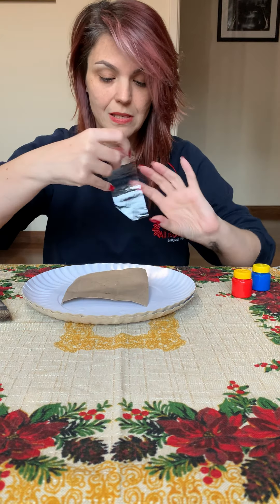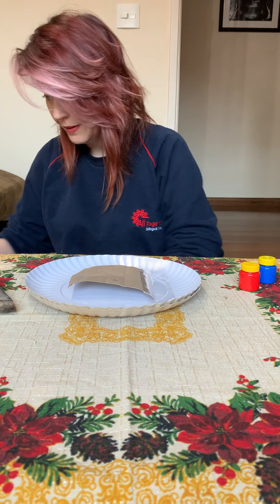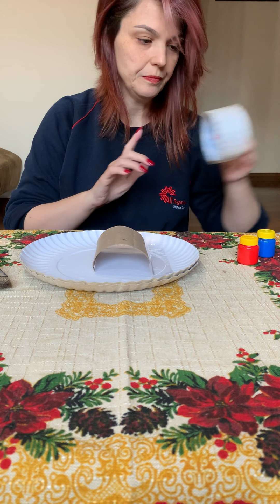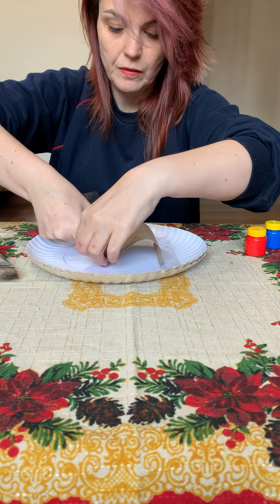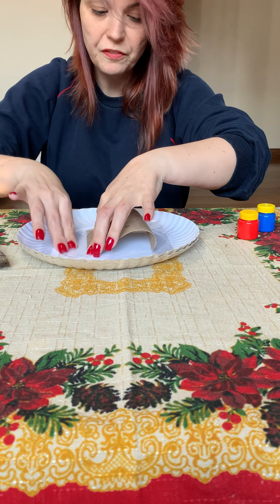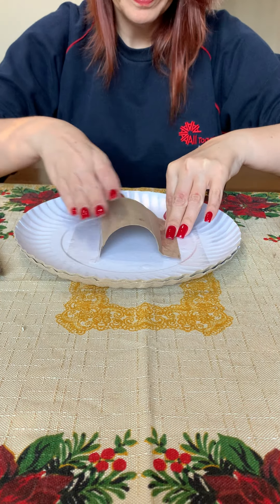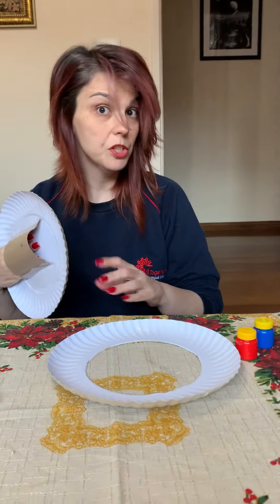One side here. And now I will glue the other side. If you want, you can fold a little so it won't fold. Look at this — now I have my handle for our shield.